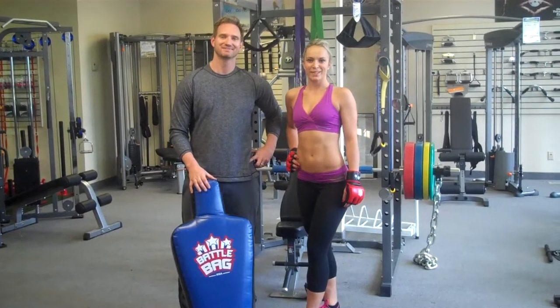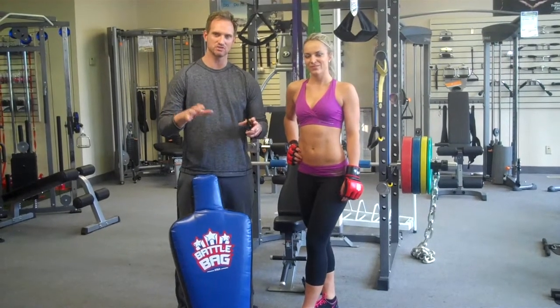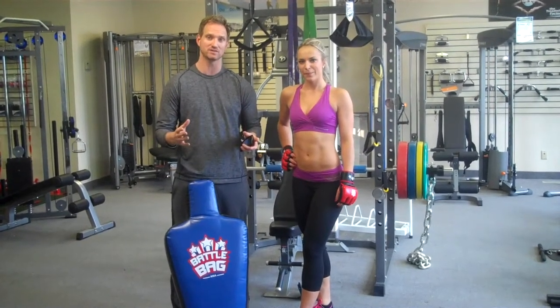Hi, I'm Ryan Shanahan. And I'm Kailar Kasha. What I'm going to show you today is how a personal trainer can use the battle bag as a Tabata interval with their client.